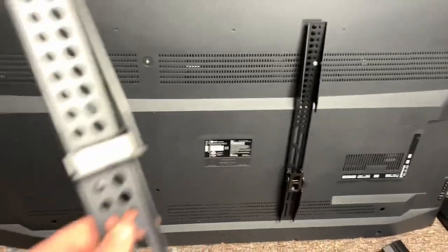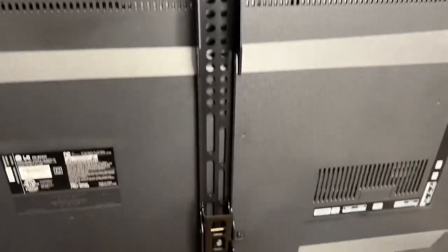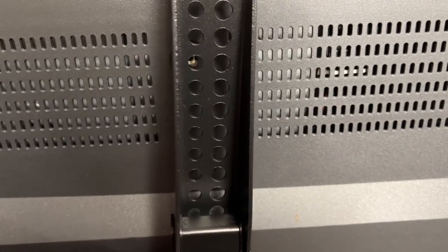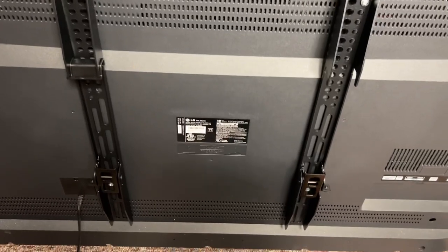Step one is to put the brackets on the back of the television. The round holes go up and the slotted holes go down, and you're going to place it just like this. Each TV is a little bit different, whether it's flat, rounded, or has sort of a step up like mine here.